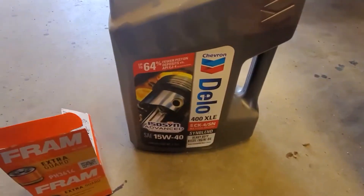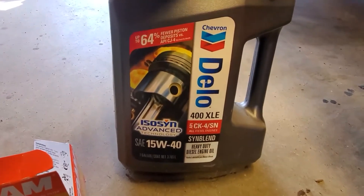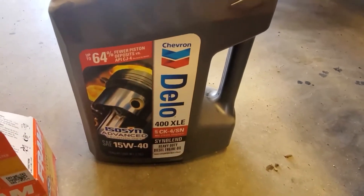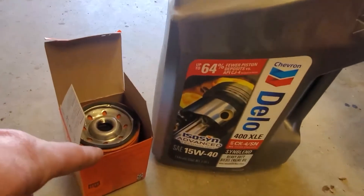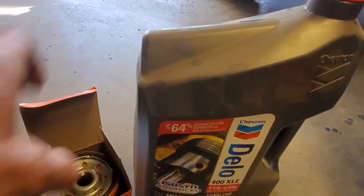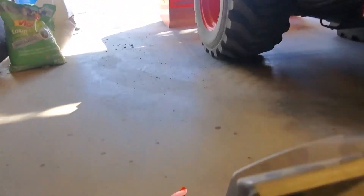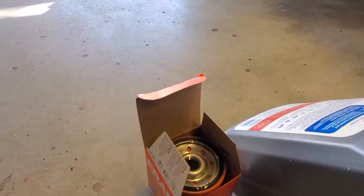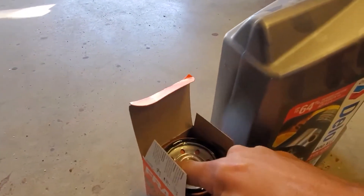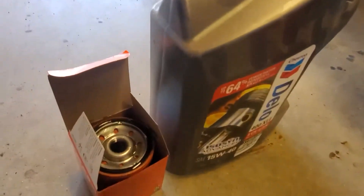Next we'll put the filter on. For our chosen oil, I'm using Delo Synthetic Blend 15W-40 — this is a special diesel engine oil. And then my Fram PH3614. One comment I do want to make: normally I like to pre-fill my oil filters, but because you have to take the oil filter and turn it sideways when you put it on, it doesn't really make a lot of sense to pre-fill it. The only thing I'm going to do is take a little bit of the oil, get it onto my finger, and rub it onto the seal so that it helps the seal seat to the engine. If you don't, they have a tendency to not seal properly on any vehicle, not just on this particular style.